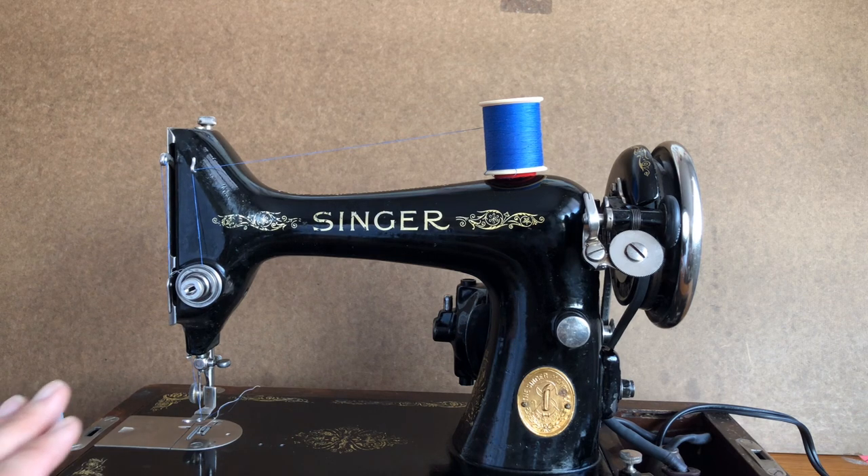You take 25% of the weight from the 66 away and you get what Singer called a portable sewing machine. I still think they're pretty darn heavy, but I guess compared to other machines it was relatively portable.